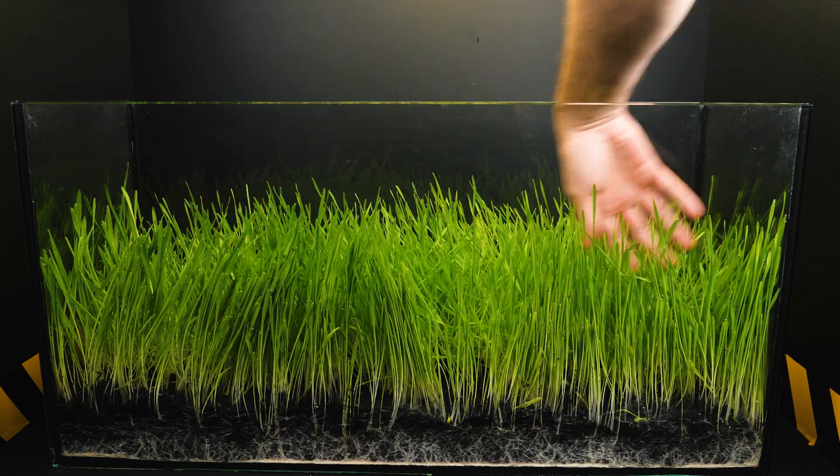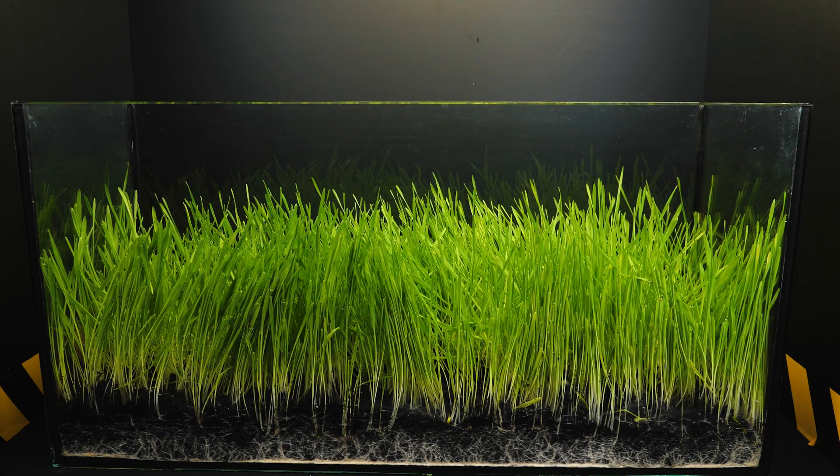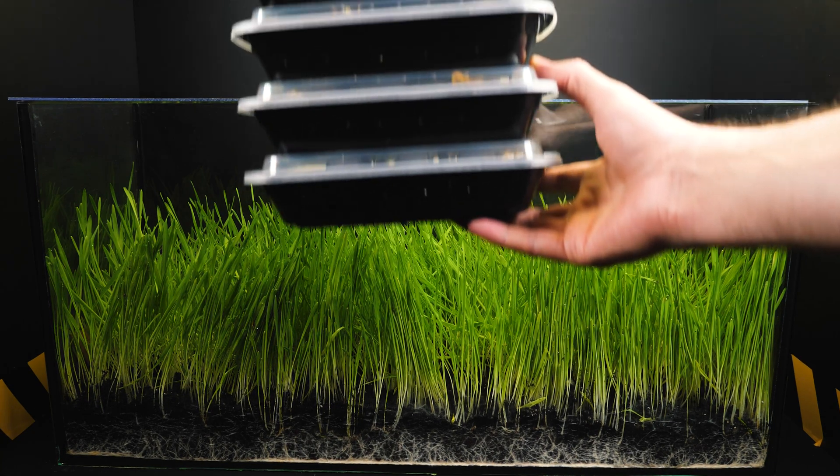If you didn't know, locusts are very voracious. The invasion of locusts is the most ancient and dangerous threat to agriculture.